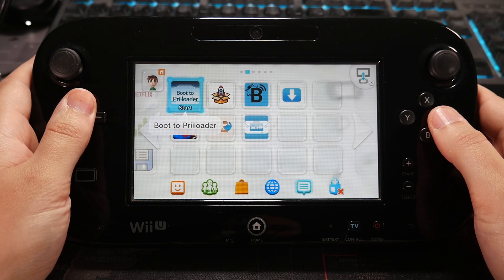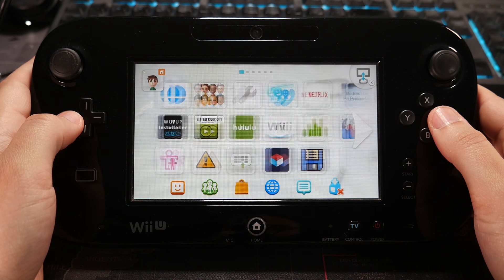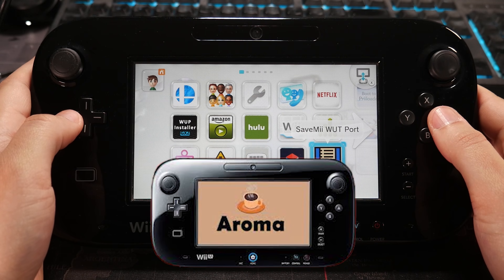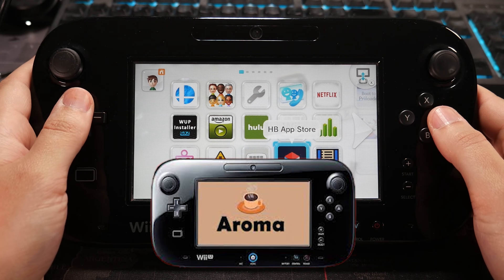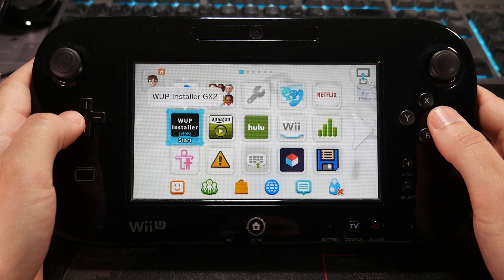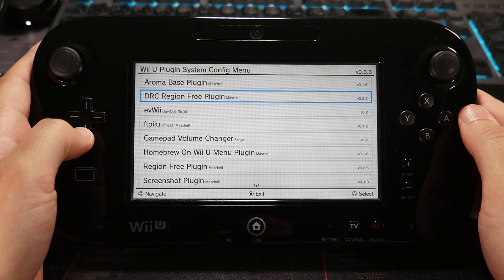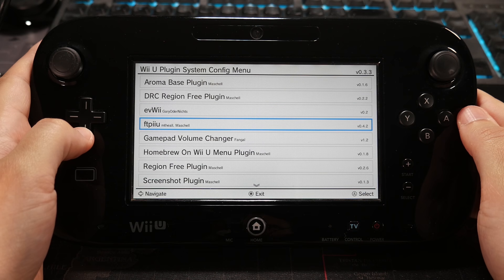Hey guys, in today's video I wanted to talk to you about some cool plugins that I think you should know about for your Wii U. Specifically, this will be on the Aroma custom firmware, but in my opinion, everything I'll be showing you here today is definitely a quality of life improvement in terms of bringing more functionality to your Wii U. I'm just going to be brushing you up on what some of these plugins are and how to use them, so let's just jump right into it.